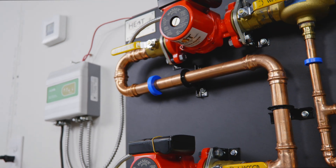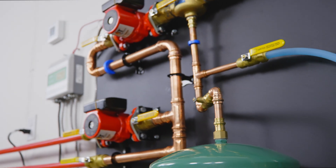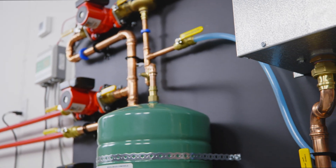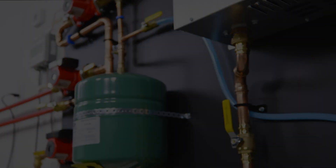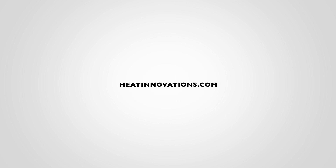Your pump controller wiring is now complete. Thank you for choosing Heat Innovations.